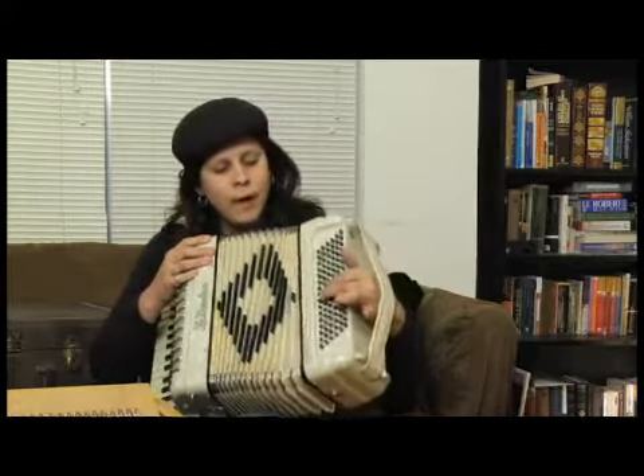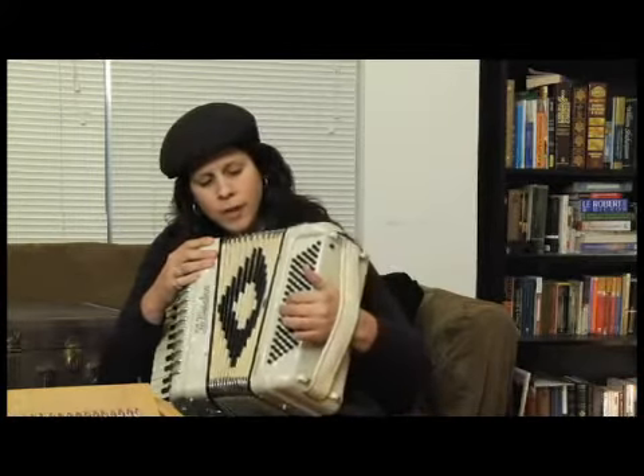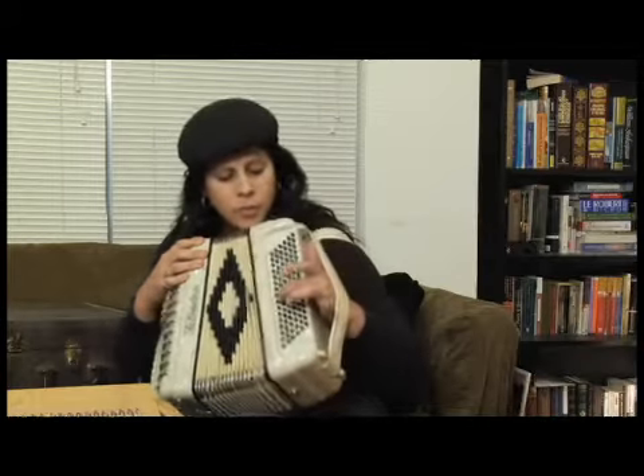Remember, if I want to do a minor chord, I just move one button over. And I can still play it together with the root.